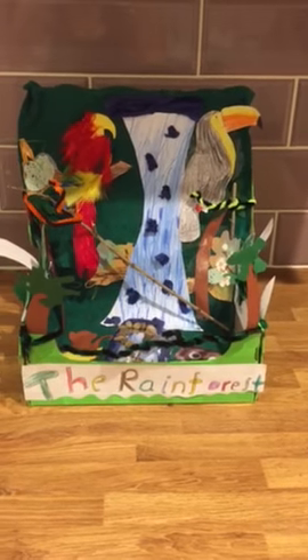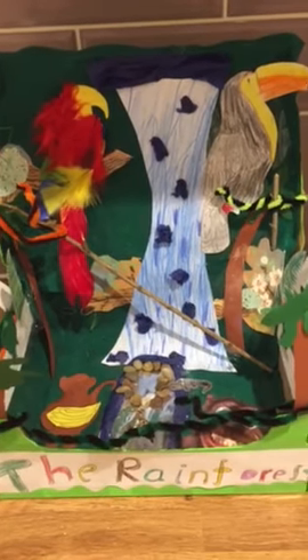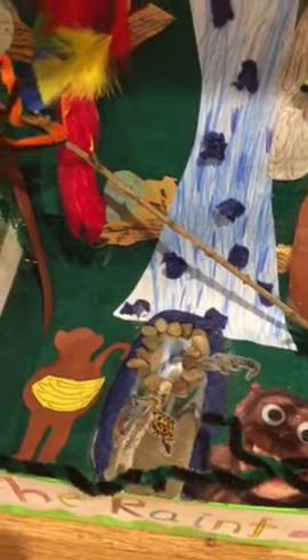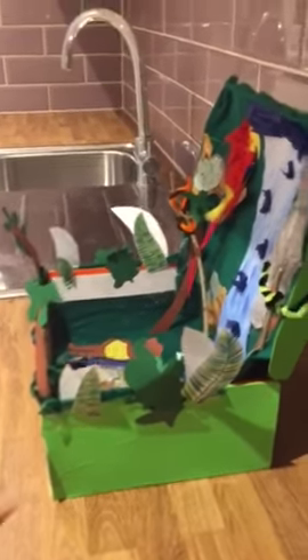So here we have the completed rainforest project. We've done a toucan, a parrot and a waterfall, and we've got some snakes that I've tried to make coming out the side of the box to try and make it a bit more 3D. And then we've added some facts to the back.